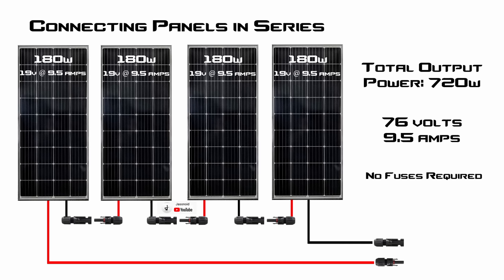Multiplying 19 volts by 9.5 amps gives you 180 watts per panel, and connecting all four together gives a total output power of 720 watts. When you connect solar panels together in series, the voltage adds up for each panel in the array and the amperage stays the same. For example, 19 plus 19 plus 19 plus 19 gives us 76 volts at peak power, and the amperage of 9.5 amps stays the same — multiplying those gives 720 watts. You take the positive of one panel and connect it to the negative of the other, all the way down the line, leaving one main positive at one end and one main negative at the other.